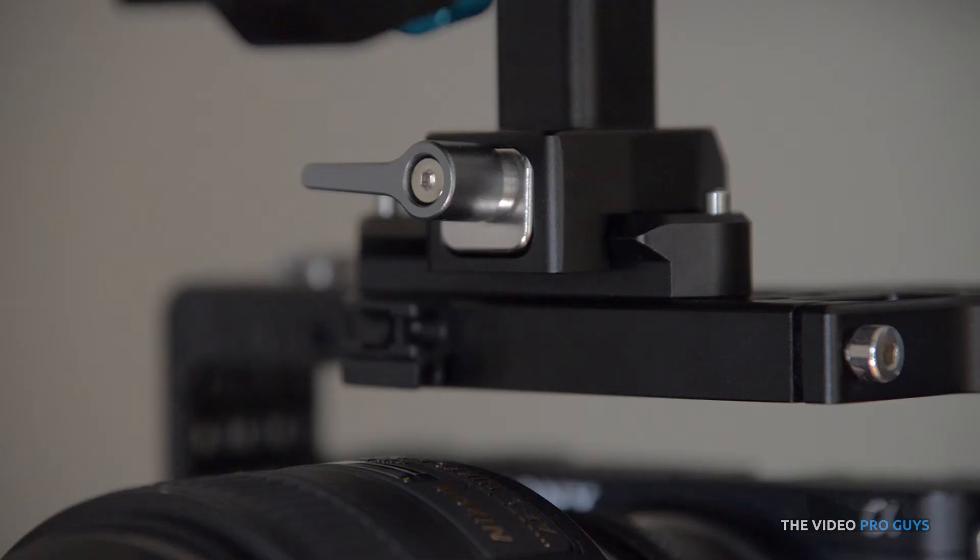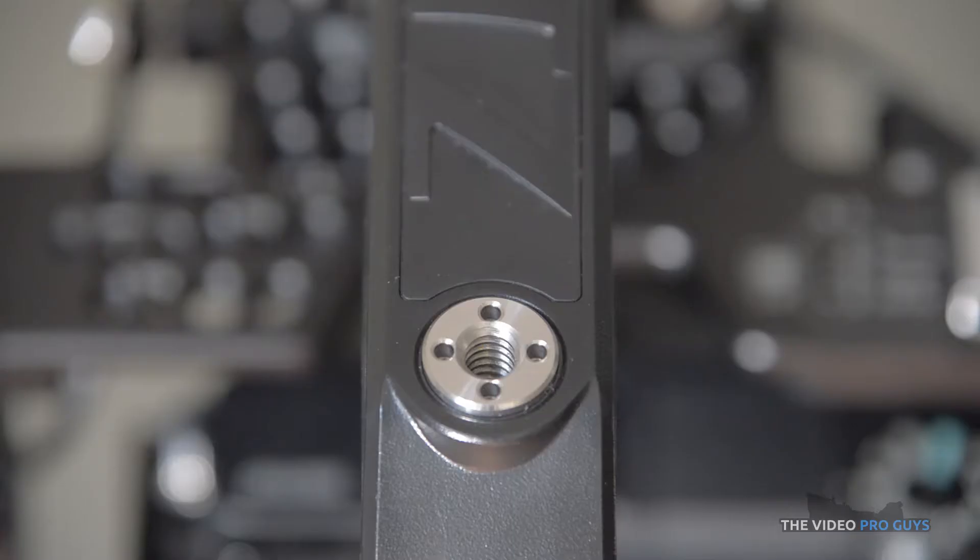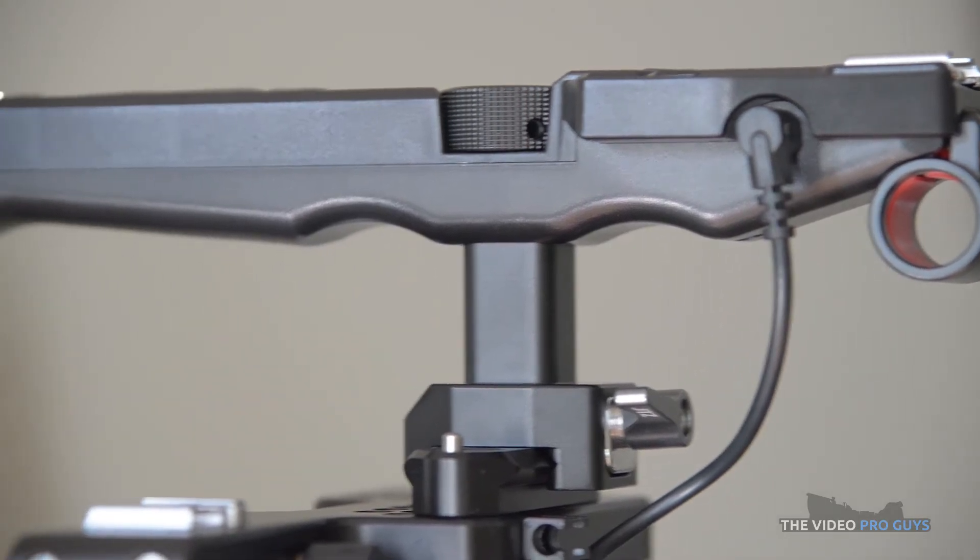The top handle is a quick detach style and uses a NATO rail, which is more and more common nowadays. You can set up the handle in a left-to-right fashion or front-to-back depending on your liking and camera. It features a cold shoe, a front 15mm rod clamp and a quarter-inch mount at the end of the handle.